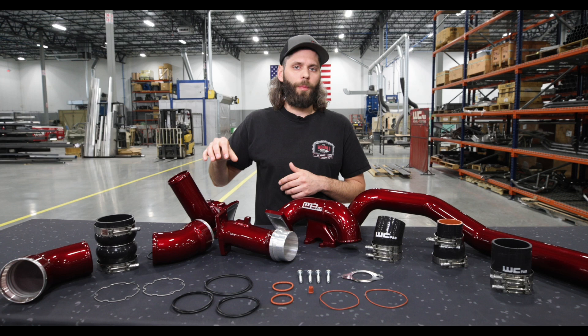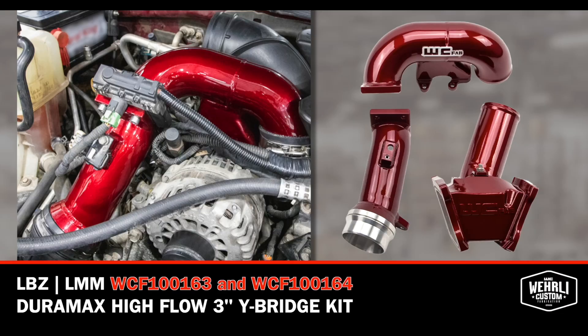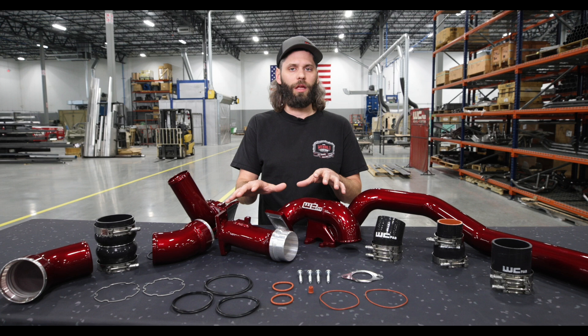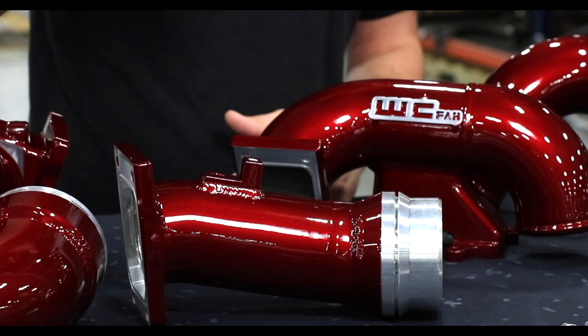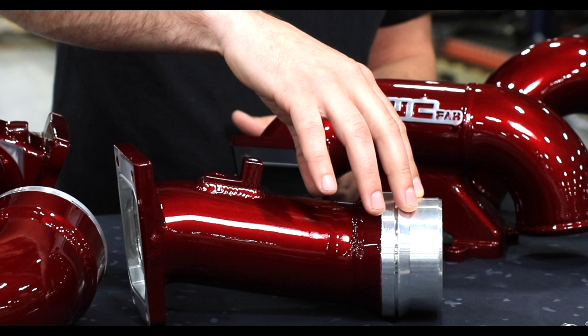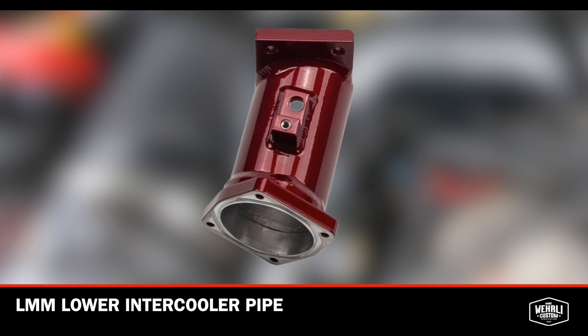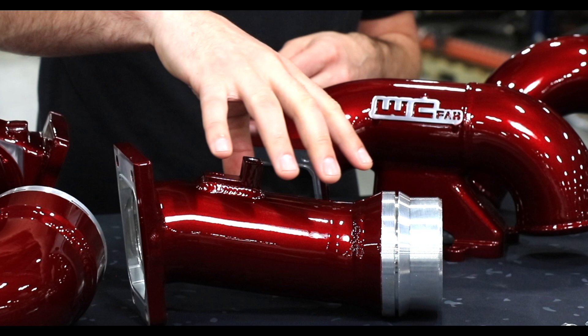Our cold side upgrade connects to our recently released high flow three inch Y-bridge upper crossover pipe assembly. This kit uses our highly sought after three inch Y-bridge that we've been producing for many years, along with our recently upgraded improved design upper crossover pipe. Just like OEM, it connects to the machined slip ring — whether you have an LBZ or LMM model. This is the LBZ in front of us. The LMM model looks slightly different, using a bolt-together flange to accept that OEM throttle valve.